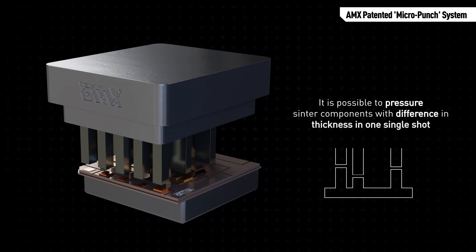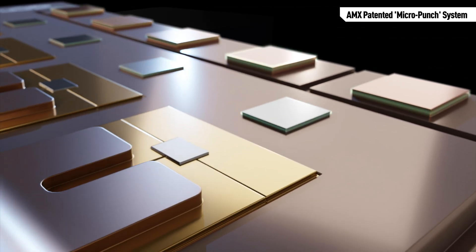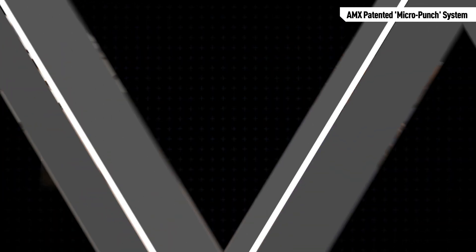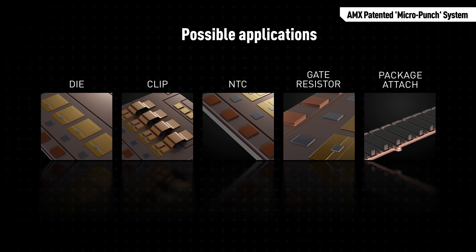Thanks to AMX micro punch system, it is possible to pressure-sinter components with differences in thickness in one single cycle. AMX micro punch system works with silicon or silicon carbide dies, clips, NTC gate resistors, or other passive components.